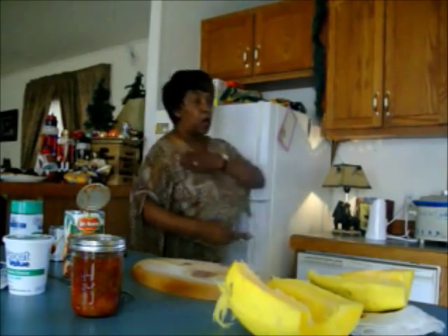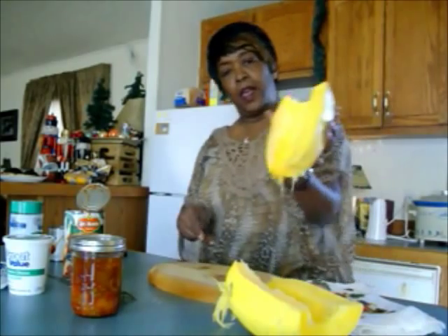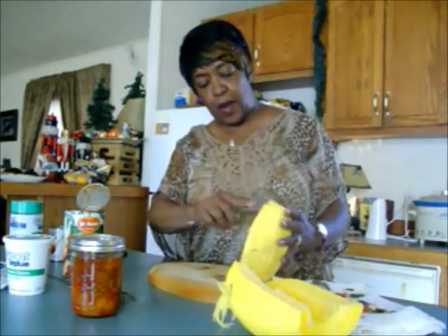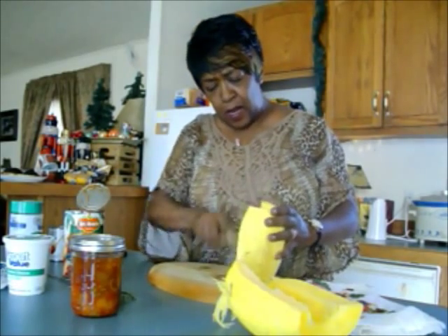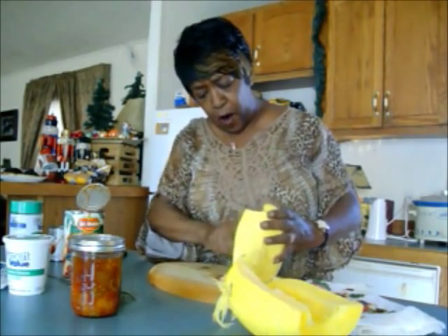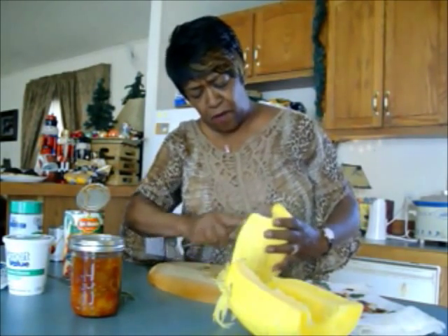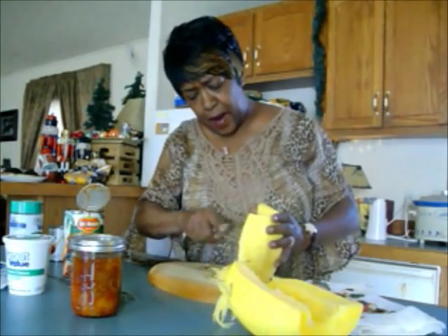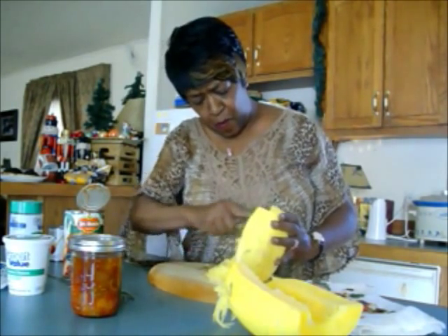I have the squash all cleaned out with the seeds removed. As you can see, the squash has already started to appear like spaghetti. I'm just going to take a fork and help it along by running my fork up and down. They're so easy to take care of — the biggest thing is just cleaning out the cavity.